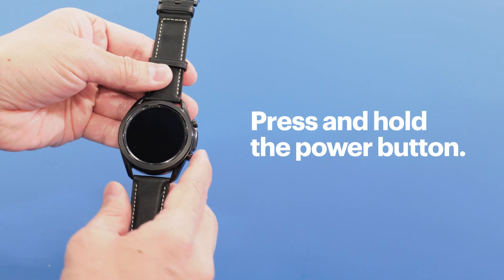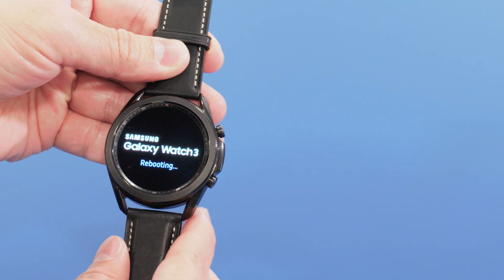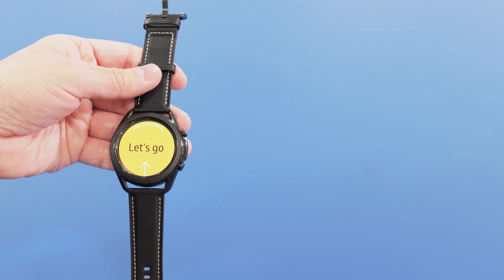Then, press and hold the power button, which is right here. Hold the power button until you feel the watch vibrate and the logo appears. You'll see a Let's Go message on the screen. So let's go.